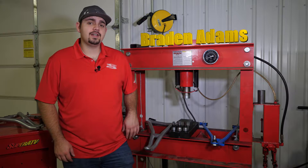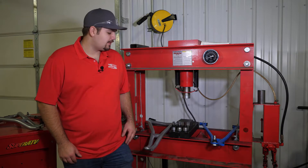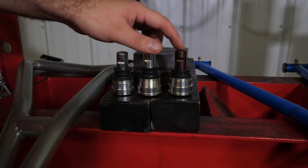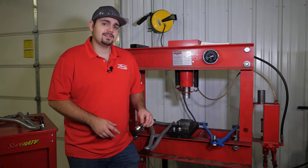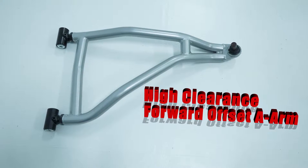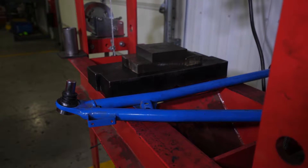Today I'm going to be showing you how to remove and install a ball joint. Super ATV offers a few different kinds of ball joints: standard duty, heavy duty, and super duty ball joints. Today we're going to be installing the super duty in one of our high clearance forward offset A-arms. But first I will show you how to remove a ball joint from the stock A-arm.